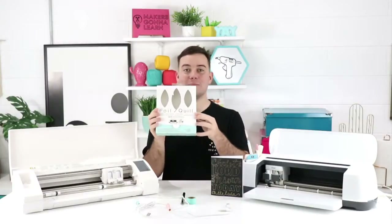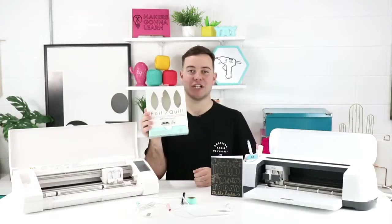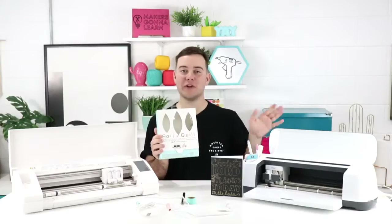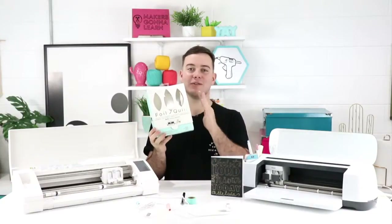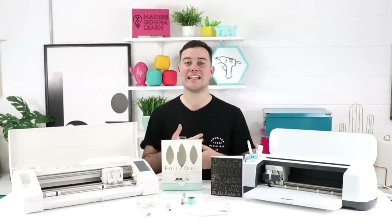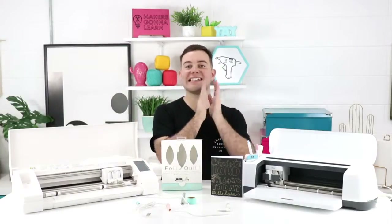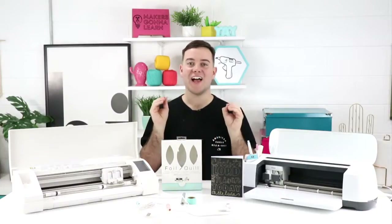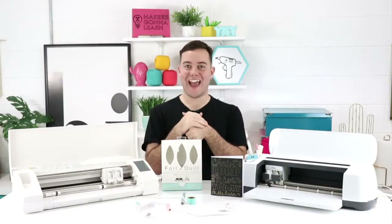If you have not seen a foil quill, be sure to check out our unboxing video. It is an amazing accessory you're able to use with your die cutting machine of your choice. It works with heat reactive foil — there's adhesive based foil and then heat reactive foil that actually sets it, kind of like heat transfer vinyl. It works great in all your electronic die cutting machines, with different adapters for the Cricut, Silhouette, Eclipse 2 from Sizzix, and the Brother Scan and Cut. We Are Memory Keepers is finally getting a new shipment in.